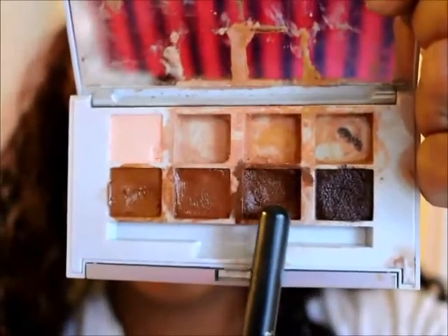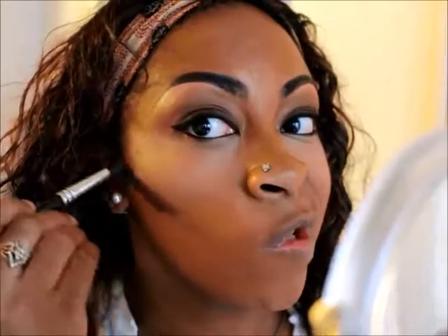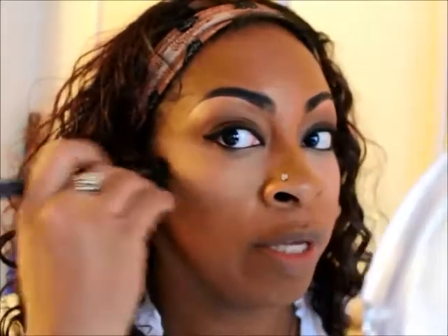I'm going to use this color just to contour my cheeks a little bit and blend it upward. Then I'm going to go back with my ELF brush and just blend it out a little bit.